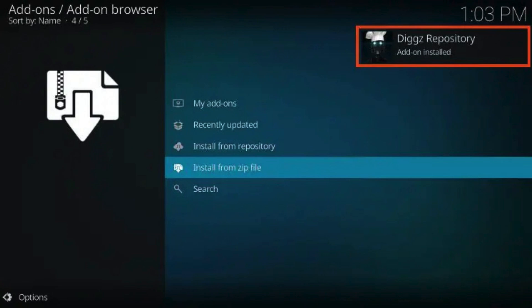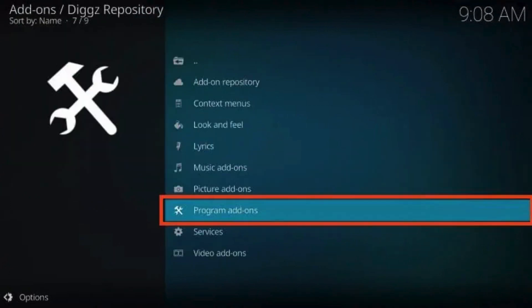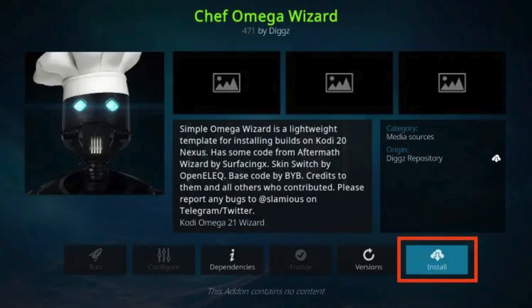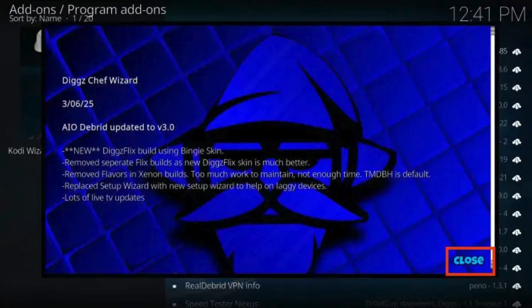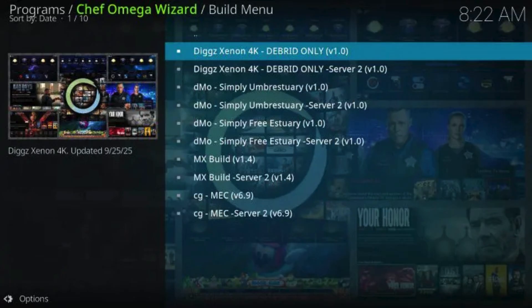In the corner, the DigX Repository installed message will appear. Click Install from Repository, then choose DigX Repository. Select Program Add-ons and choose Chef Omega Wizard. Click Install. If you see a confirmation message, click OK. You will then encounter the Chef Omega Wizard add-on installed message—click Close. When prompted, click Yes. This is where DigX AIO All-in-One is now available.